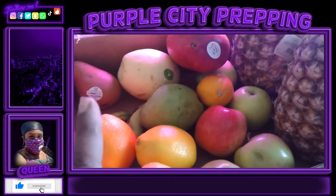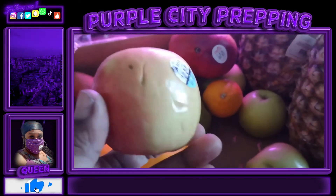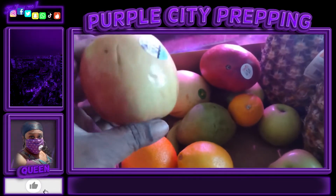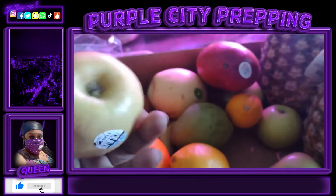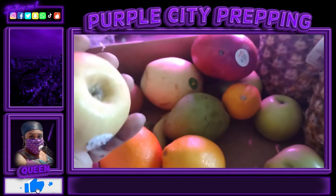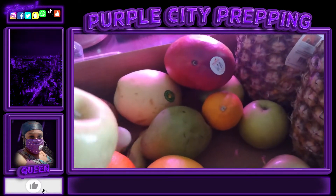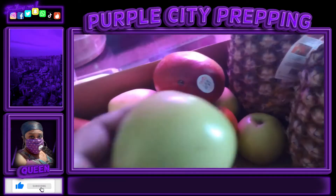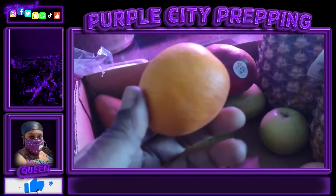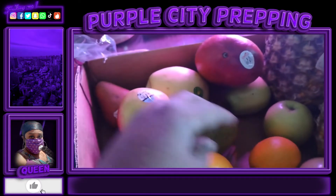I want you guys to take a look at these fruits that I picked up from the farmers market. This right here is a pink lady apple — look how small this pink lady is. These apples used to fill your hand and they're still expensive. The golden delicious, the apple crisp — they're all this small. I also picked up a blood orange, and that's all you're getting from that.